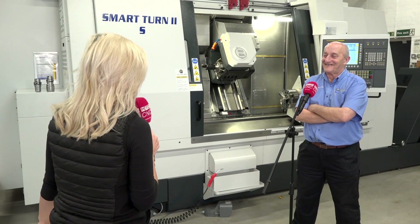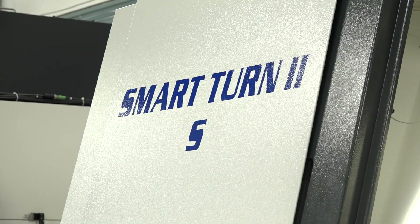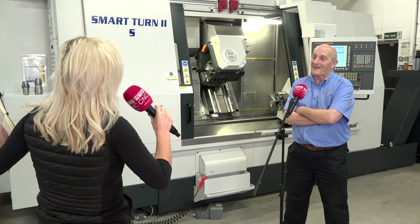Some may call him a legend, others may call him a work colleague — this is Neville Wilson. He has been in the engineering industry for 51 years and he's going to tell me all about the Belia Smart Turn machine here at White House Machine Tools. Thank you for agreeing to do this, Neville.